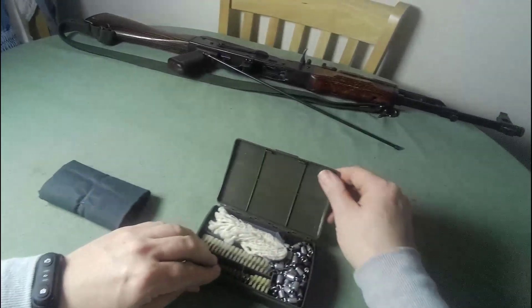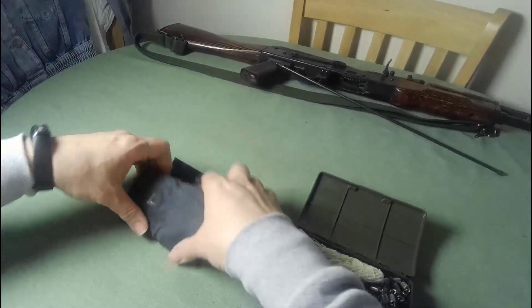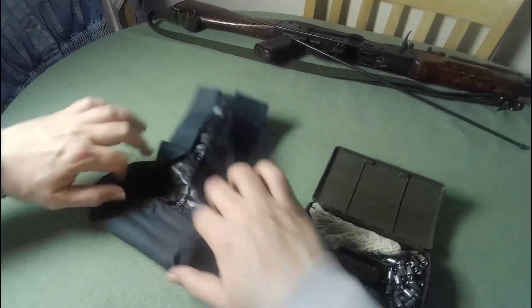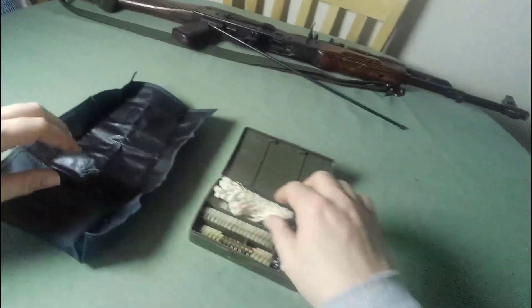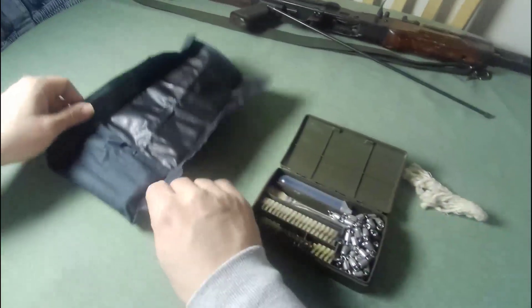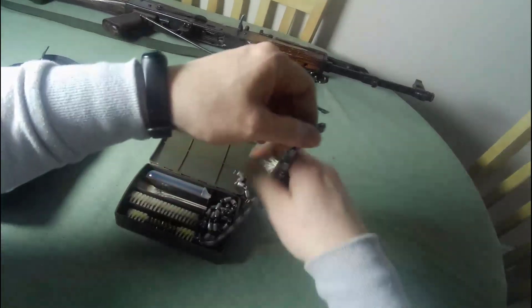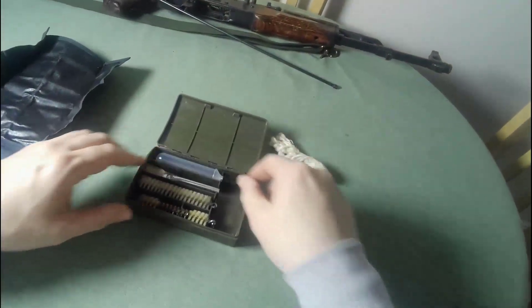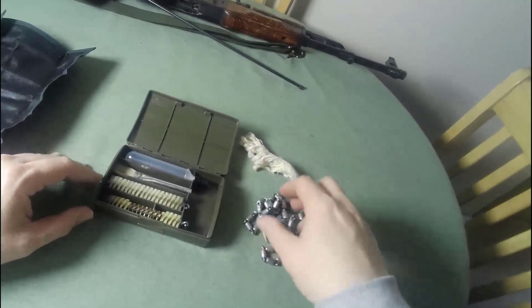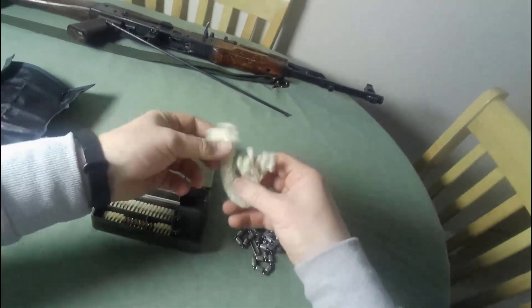So we'll get back onto these. This is a G3 cleaning kit and this is an AK-74 cleaning kit. The G3 — now this is cool. I'll be able to use this cleaning kit in any of my 7.62 or .308 rifles. That's a pretty snazzy little kit.